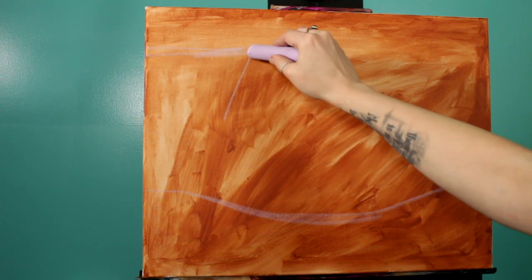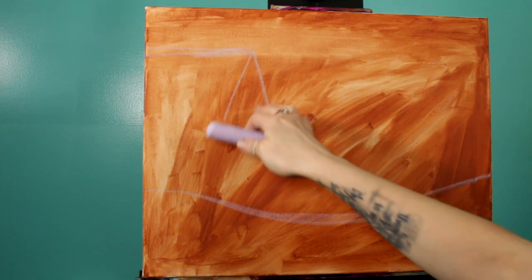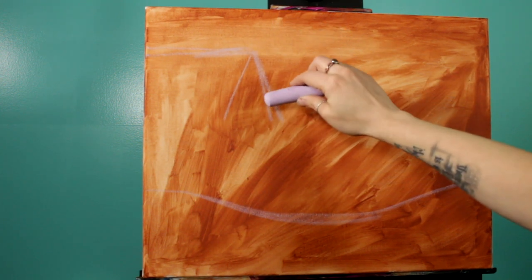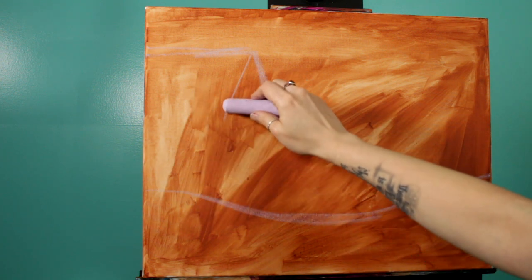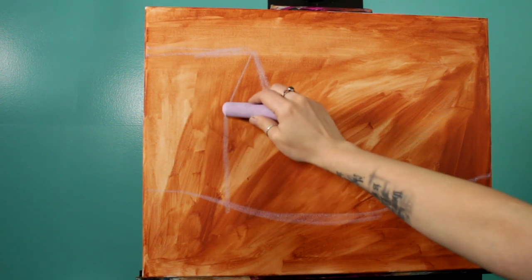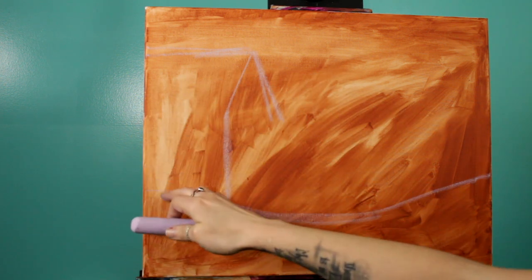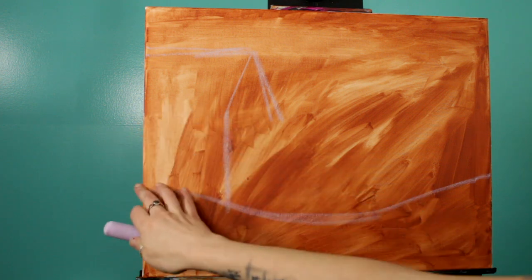Make sure that both sides of your angle are even — you don't want one that pokes out at 90 degrees and one that pokes out at 45 degrees. Keep them pretty even and straight down. A trick that helps me draw straight up and down or side to side lines is to keep your eye on the edge of the canvas as you draw, making sure that you're tracking that line.